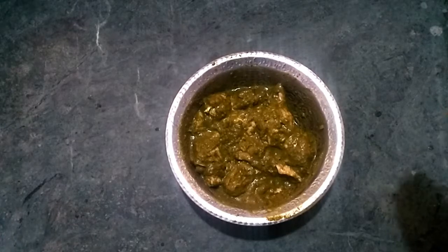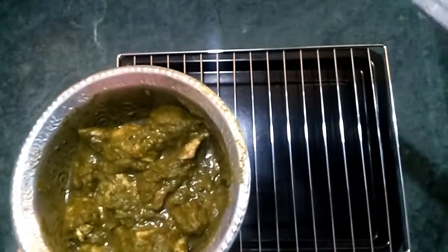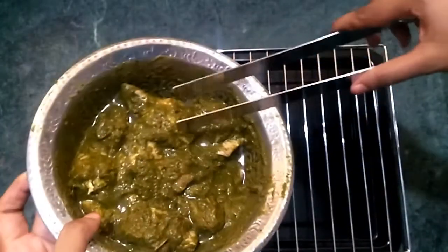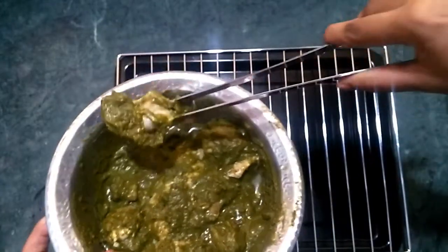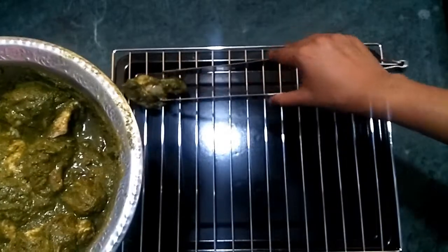Add butter and salt. Add chicken to the grill and coat it. Bake in the pan at 200 degrees centigrade and heat for 15 minutes.